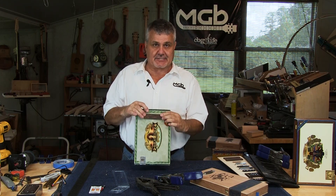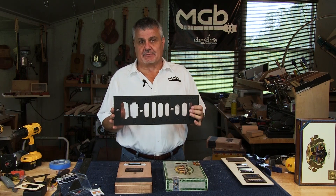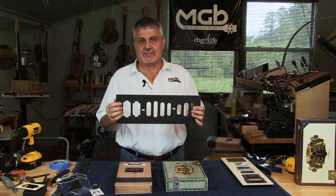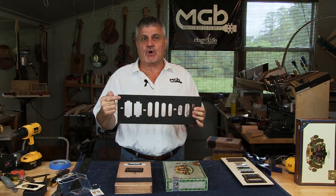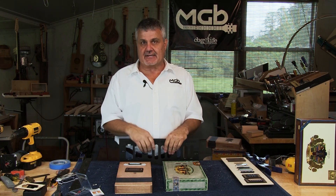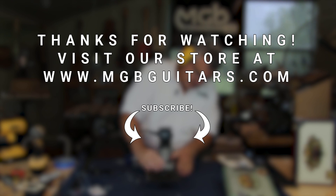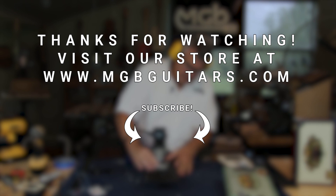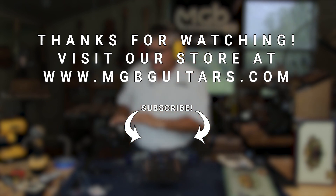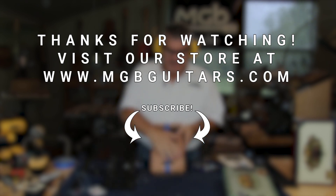Then one of the last steps is to secure the pickup. I hope you found this video to be informative, and I think you're really going to like this template. What it allows you to do is quickly and accurately cut holes in your cigar boxes for any of the pickups we sell in the MGB line. If you have any questions or comments, feel free to shoot us an email and we'll get right back to you. Thank you very much — we'll see you next time.